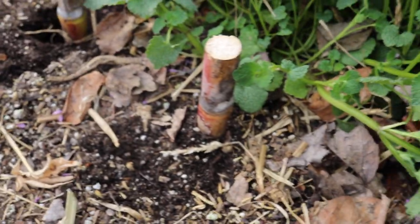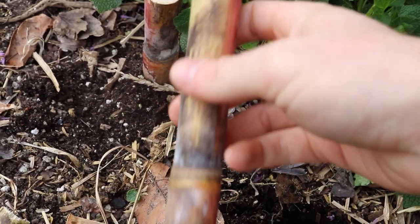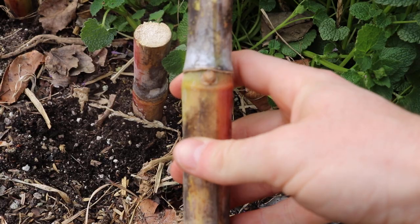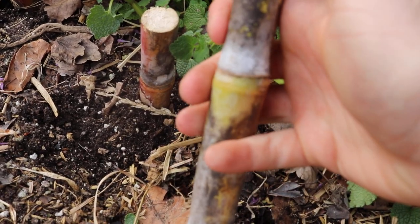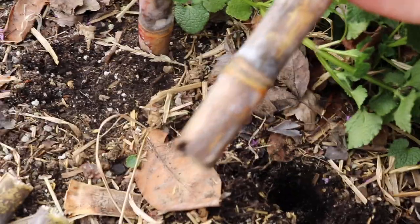It's very simple. We simply just take our Hori Hori and make ourselves a nice little hole here. I think this is a good length, good tool to use for this. We get our cutting — hopefully you place this thing the right way. I don't even know which side is up, I think this is up. Let me know down in the comments below if this is wrong.